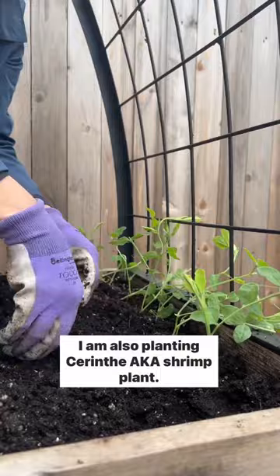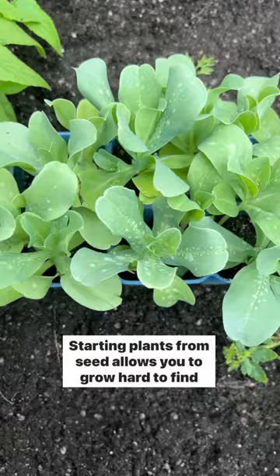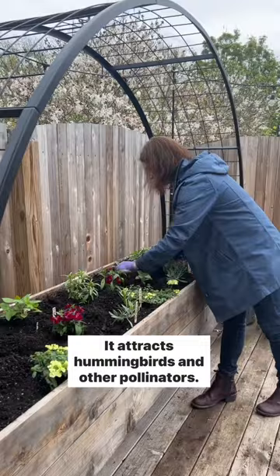I am also planting syrinth, aka shrimp plant. Starting plants from seed allows you to grow hard-to-find plants like this. It attracts hummingbirds and other pollinators. I may have planted too much for this space, but will give an update later this summer. Happy Gardening!